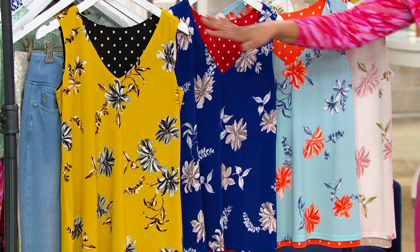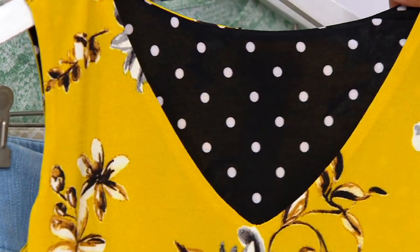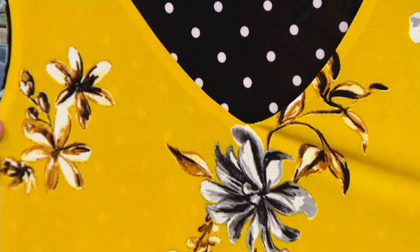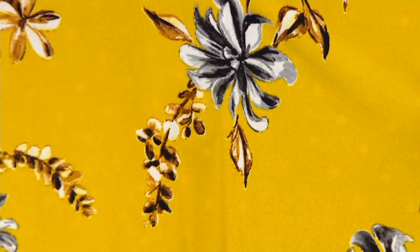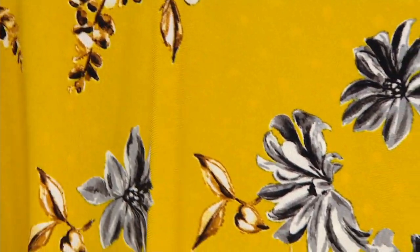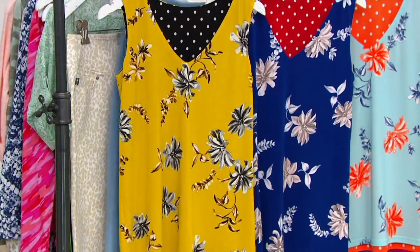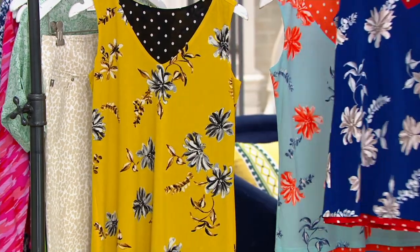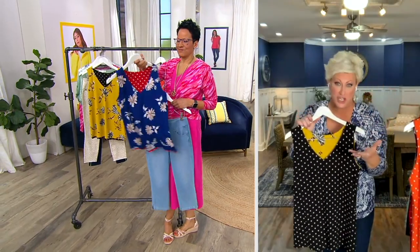This is so boutique — it's what you would find in high-end boutique stores in the Hamptons, Savannah, or any Caribbean vacation spot like Turks and Caicos. Items like this cost upwards of a hundred dollars in those stores. That was our inspiration — to bring that quality at this price.